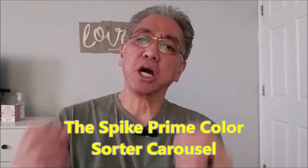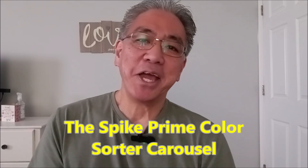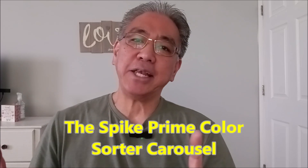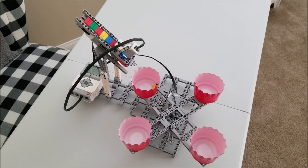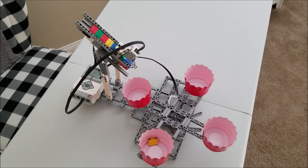Hey everybody, what's going on? It's Mr. Hino with Mr. Hino's Lego Robotics, and I'm so excited to bring you today the Spike Prime Color Sorter Carousel. If you guys remember, I did one — I think it was three or four years ago — I did a Lego EV3 Color Sorter Carousel, and I told you a couple of weeks ago I would try to bring it to you.